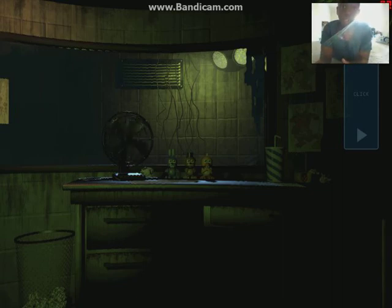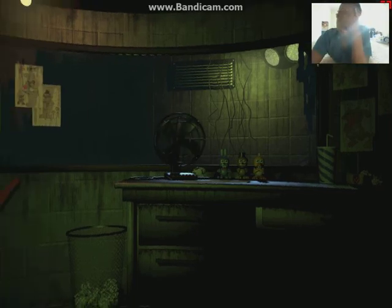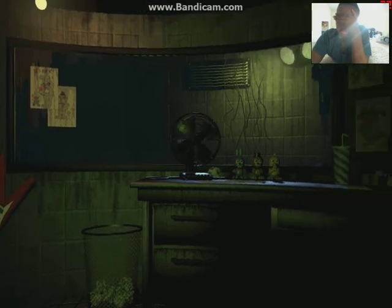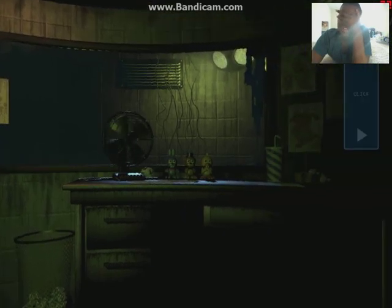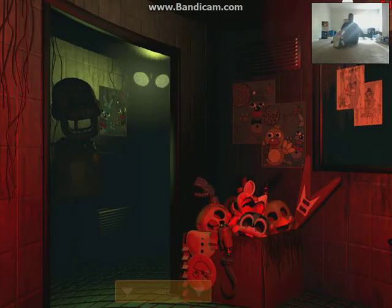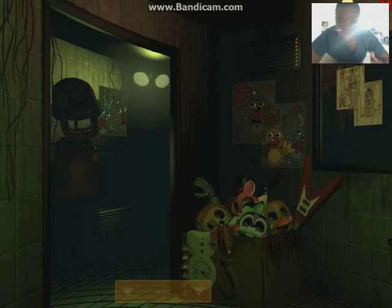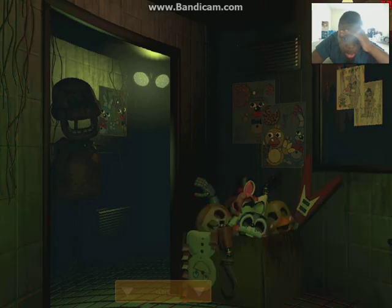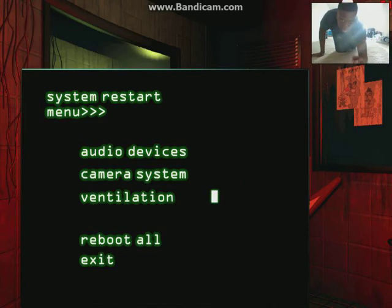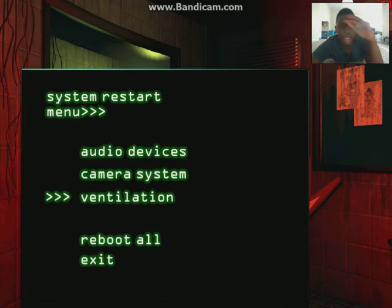What is that noise? God, why do I want to play? I don't even like that noise, man. Jump ventilation. I hate this game. I hate my life. He's about to pop up.